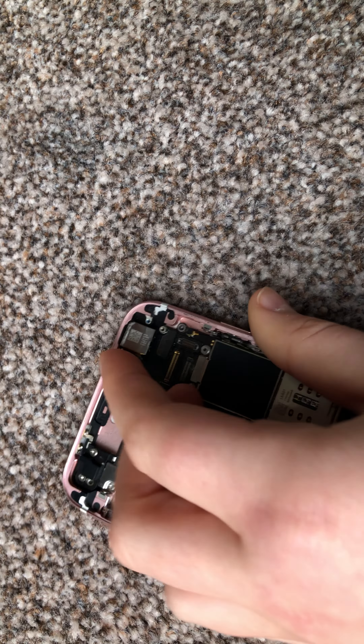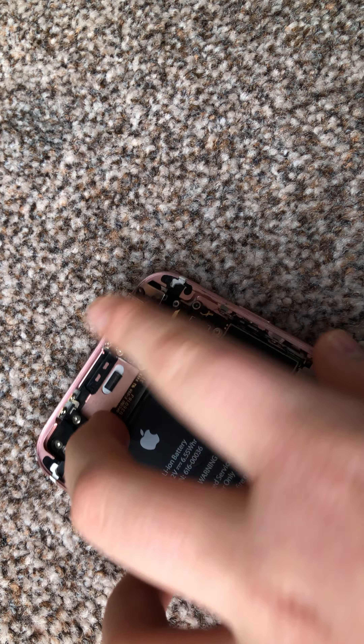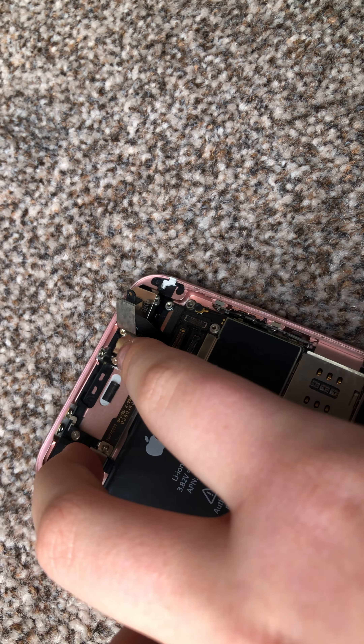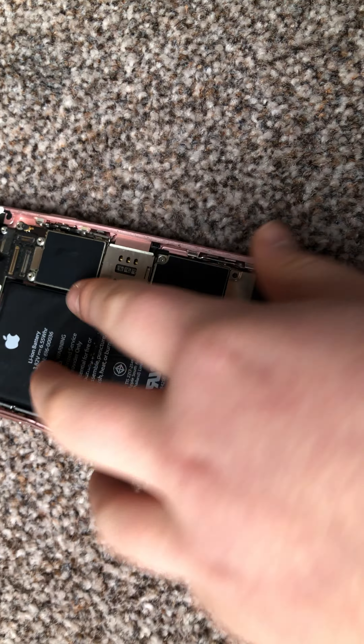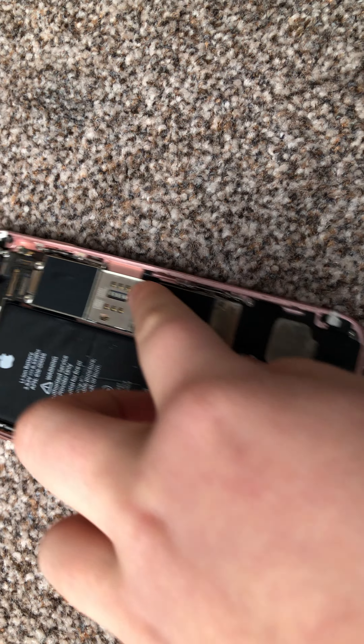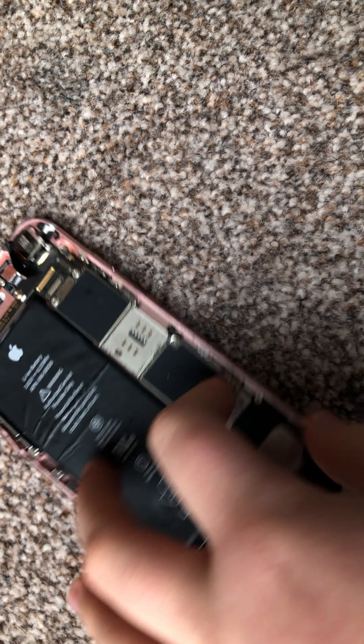You can just latch that back down. Here we have the flash, which might be useful if you're roaming around in the dark. Here we have the processor with the bionic chip.